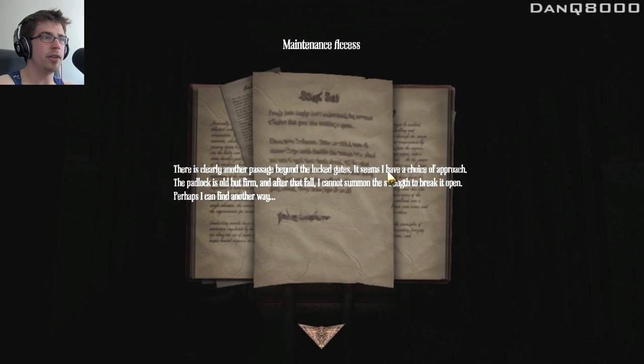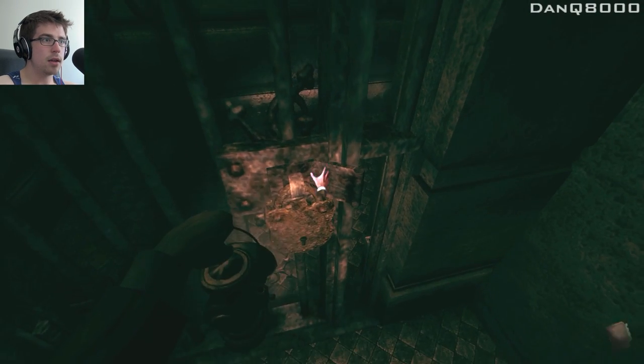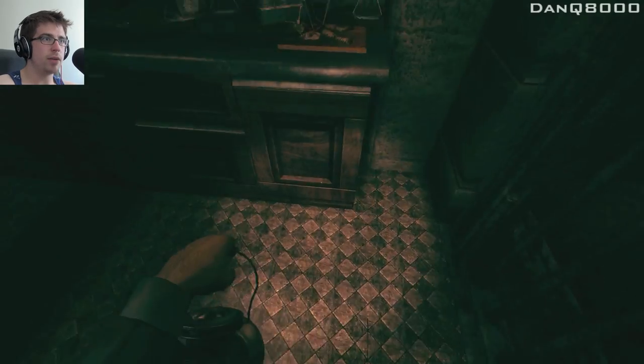Maintenance access. There is clearly another passage beyond the locked gates. Seems I have a choice of approach. The padlock is old but firm, but after that fall I cannot summon the strength to break it open. Perhaps I can find another way. So I can break that with something.